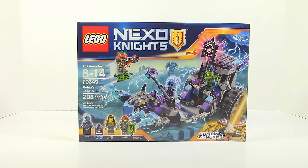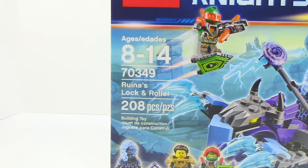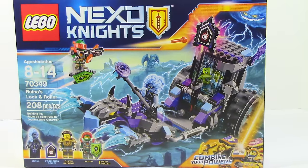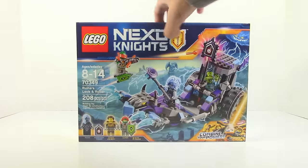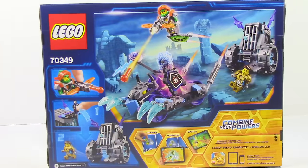What is up guys, HF Masters here and today we are doing a review on the Nexo Knights 2017 set, Ryuna's Lock and Roller. The set retails for $19.99 in the United States and it comes with 208 pieces. It also comes with three figures along with two Nexo powers, one being a forbidden power. On the front you can see Ryuna's Lock and Roller along with the figures, and you can also see Aaron with one of the Nexo powers kind of surfing on it. On the back it shows some of the features we'll be going over in the review.